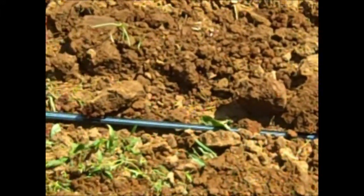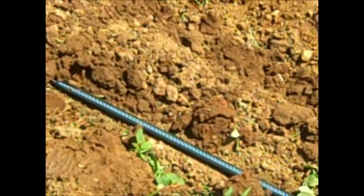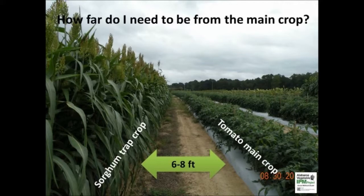Sunflowers also do well with irrigation and should be planted on the outside to arrest early season leaf-footed bug migration. Tomatoes and other main crops should be planted as far from sorghum and NK300 as possible to reduce shading. Extra space is also necessary for operating small farm machinery like tillers and sprayers between the rows.